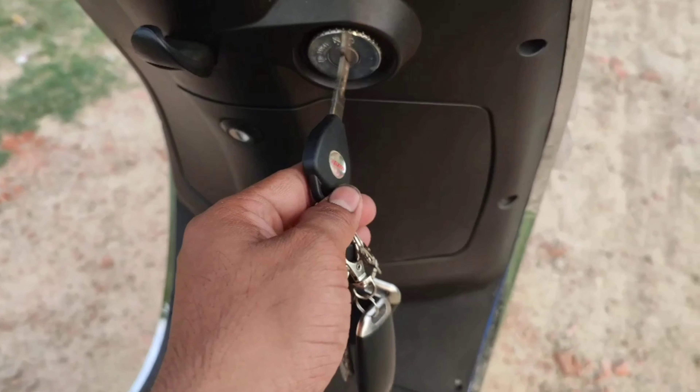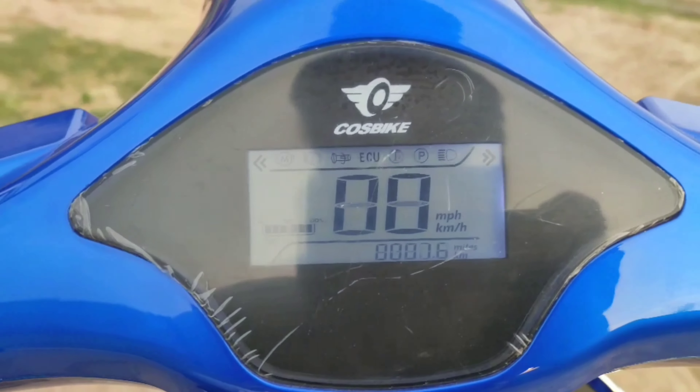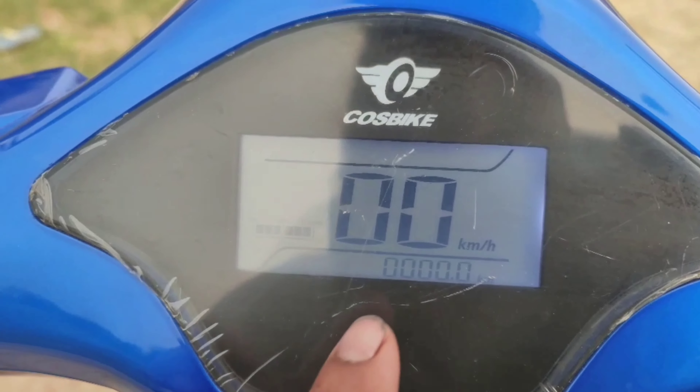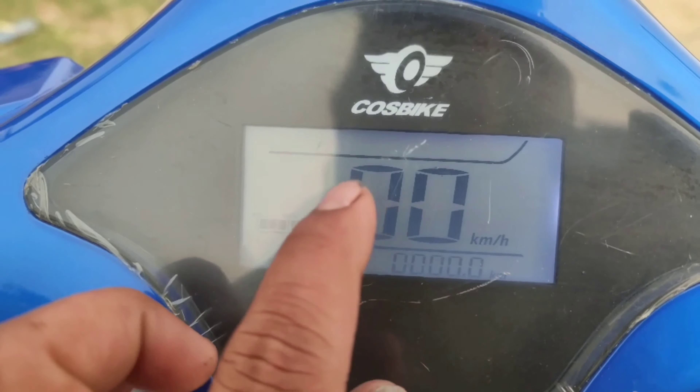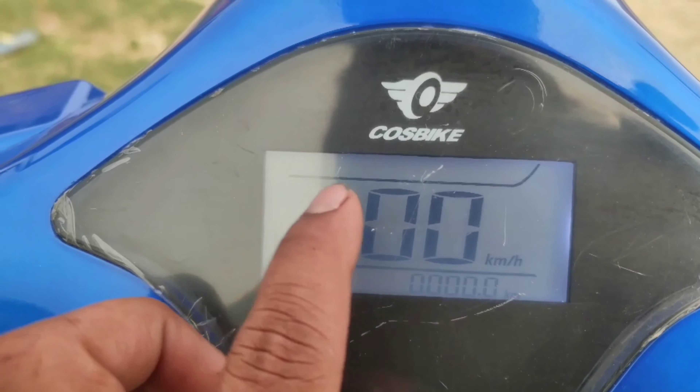If you put the charger in you can see the LCD display. It is black and white. You can see the speedometer on the LCD and the battery level indication is also shown here.